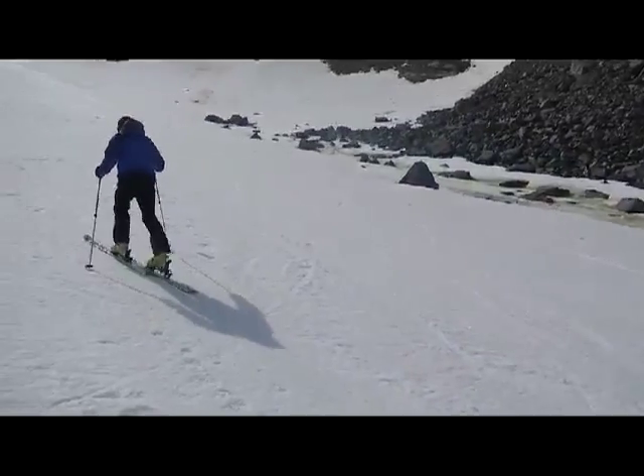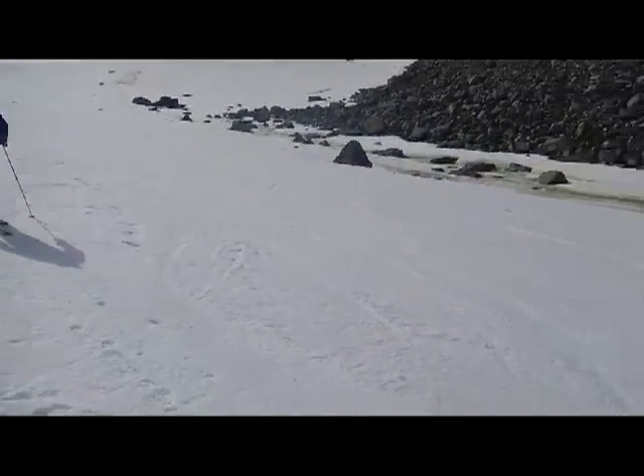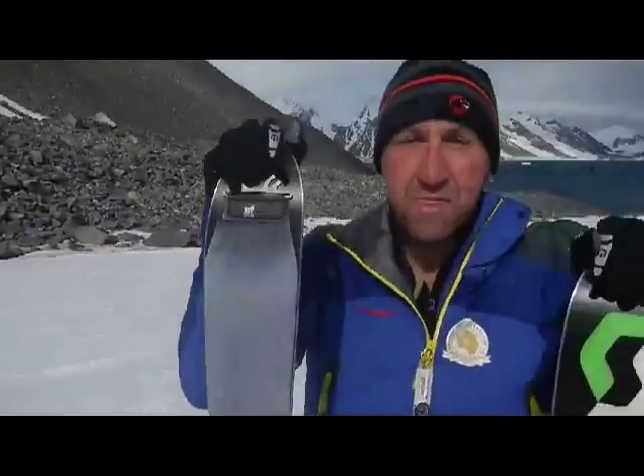Simple! And that's how you ski uphill. I'll catch you tomorrow.